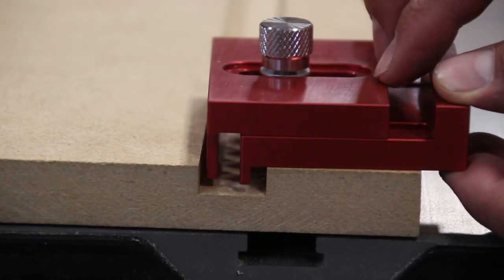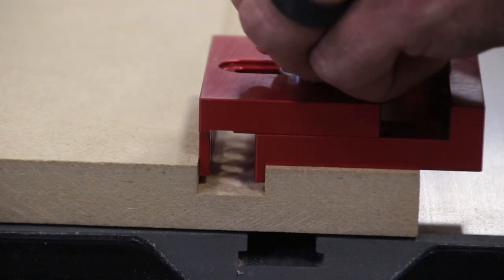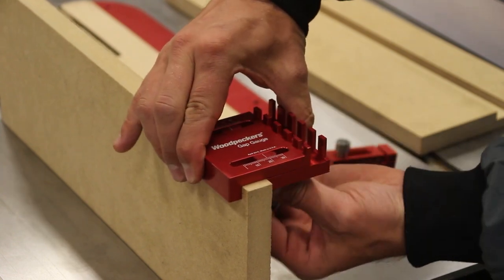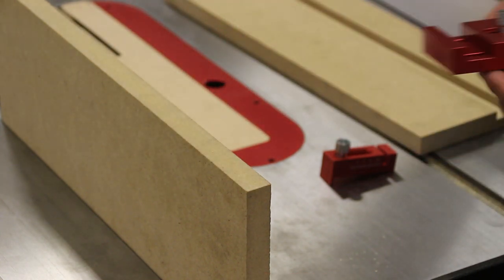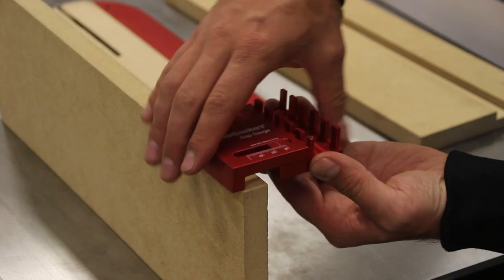Both have imperial and metric scales on them with white laser engraving on the traditional Woodpecker's red. Same thing with the Mini Gap Gauge — it's just a little bit smaller, has three fingers here on the ID side, and has a nice knurled knob to lock it in place. This is meant for your tool pouch, things that you'd want to use every single day.